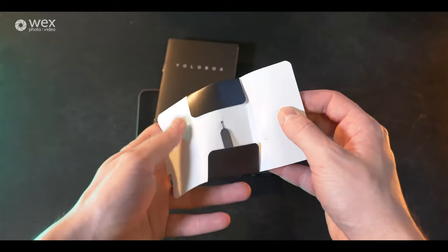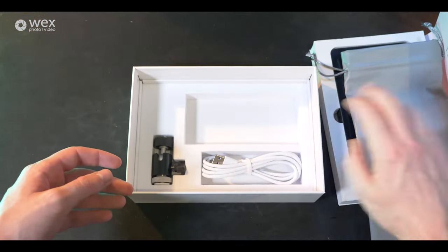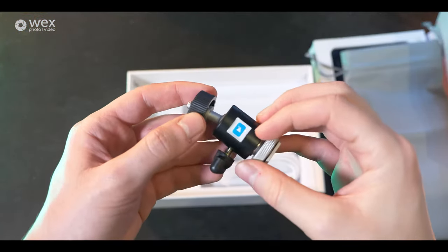To get the SIM card drawer out you use that little proprietary pin to pull it out. Make sure you don't lose it — it's very valuable. In the box you also get a ball head connector so you can screw it to the bottom and mount the YoloBox directly on top of your camera. It's really nice that they've included this, as usually it's an accessory you'd have to buy separately.